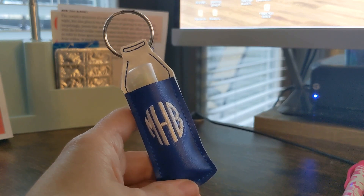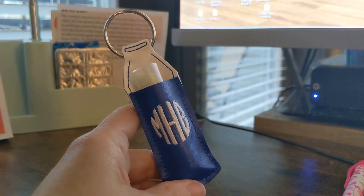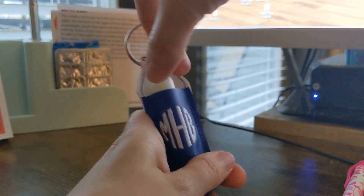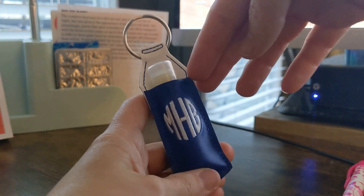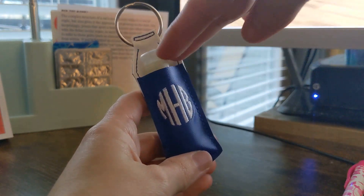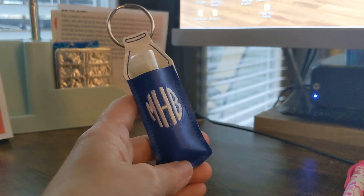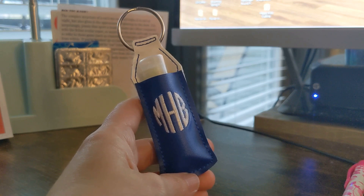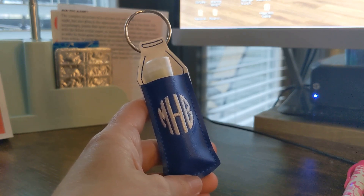Now normally when we talk about something like this that has personalization on the front, you have to hoop the pocket fabric, stitch out your design, monogram, name, what have you, and then you stitch the lip balm holder and line the pocket fabric with the personalization up in the machine. And as you can imagine, and I'm sure as you have probably experienced, it's really hard to get that lined up perfectly where the name is perfectly straight or the monogram is perfectly centered just the way you want it.